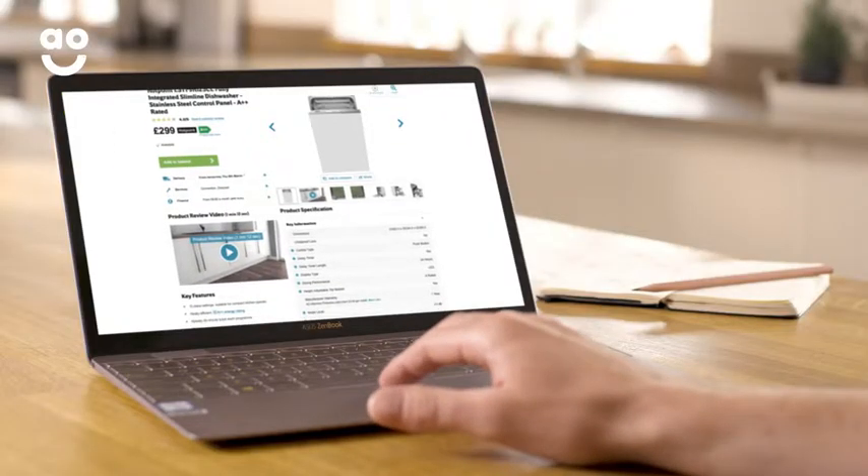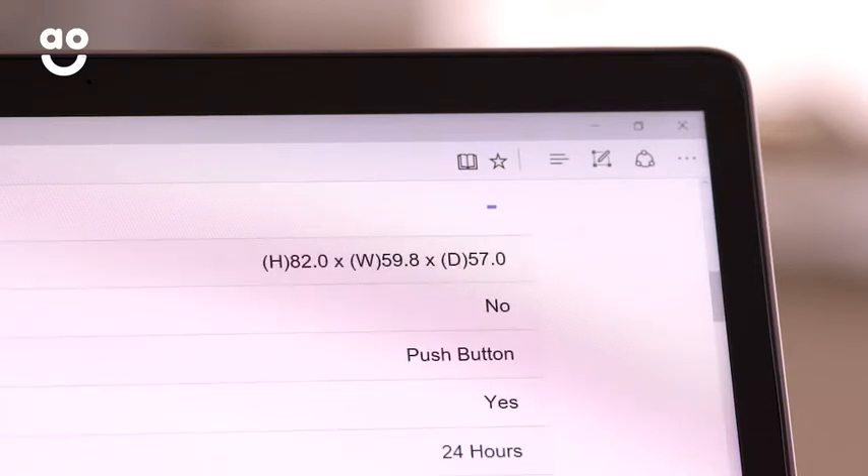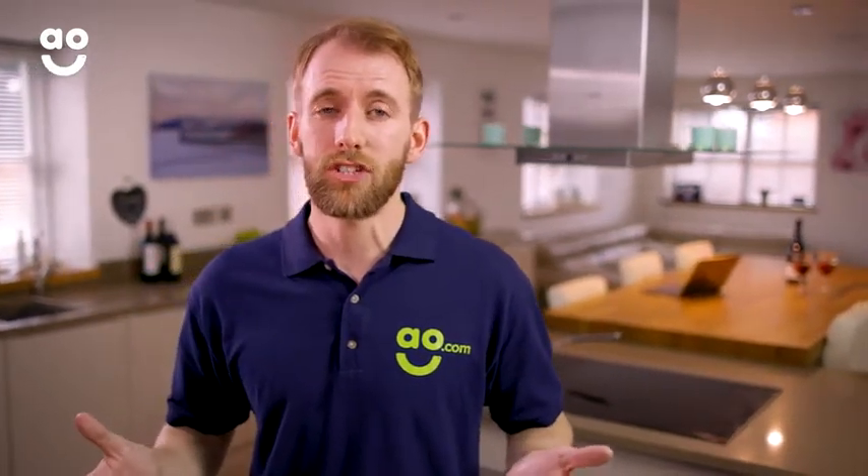If you're building a kitchen from scratch, you can find all the dimensions for our built-in appliances on our product pages. Once you've got your measurements and are ready to buy your new appliance, select the installation service at the checkout.